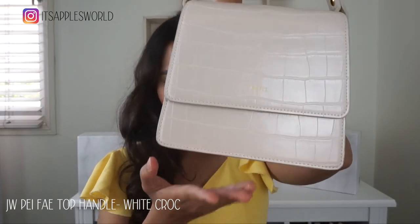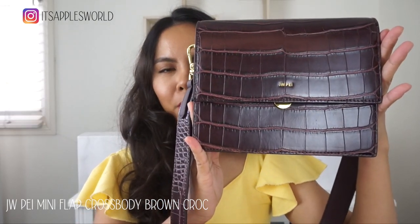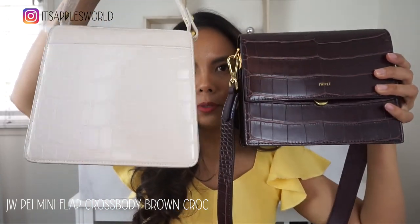Very nice, sleek and simple. And then we have the Crossbody Mini Croc in Brown Croc. These are the two bags.